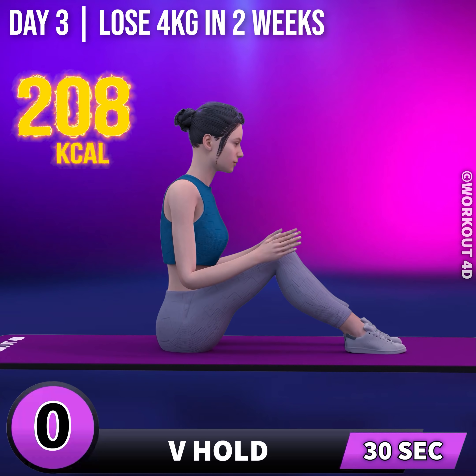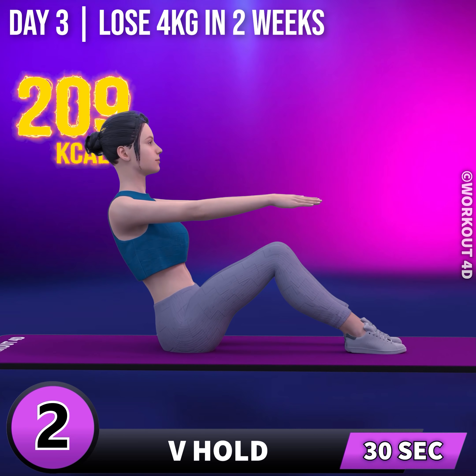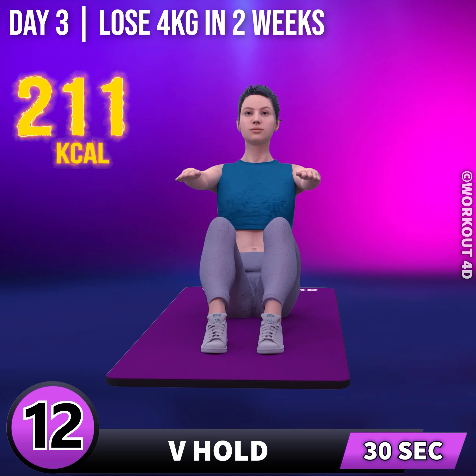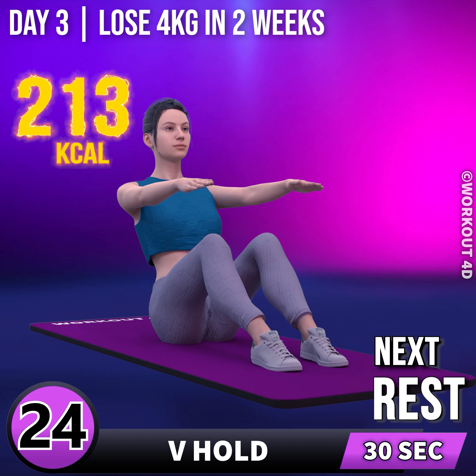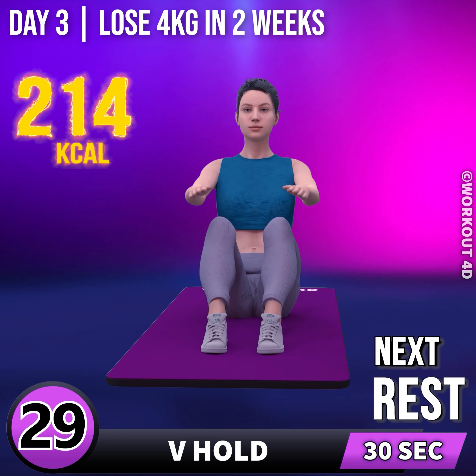Next exercise is V-hold. In 3, 2, 1, go! 1, 2, 3, 4, 5, 6, 7, 8, 9, 10, 11, 12, 13, 14, 15, 16, 17, 18, 19, 20, 21, 22, 23, 24, 25, 26, 27, 28, 29, 30.